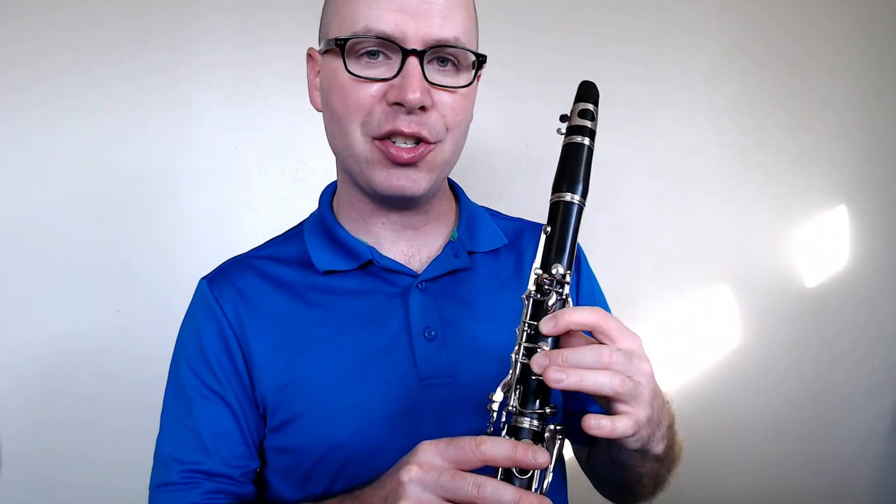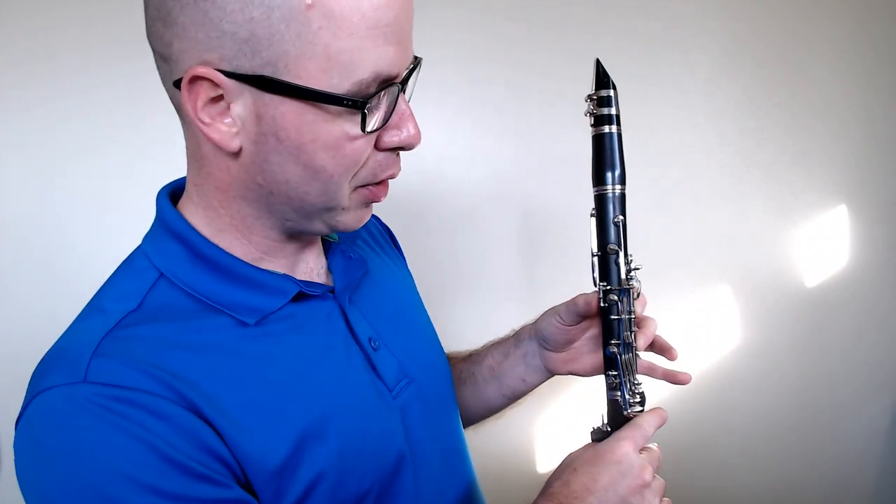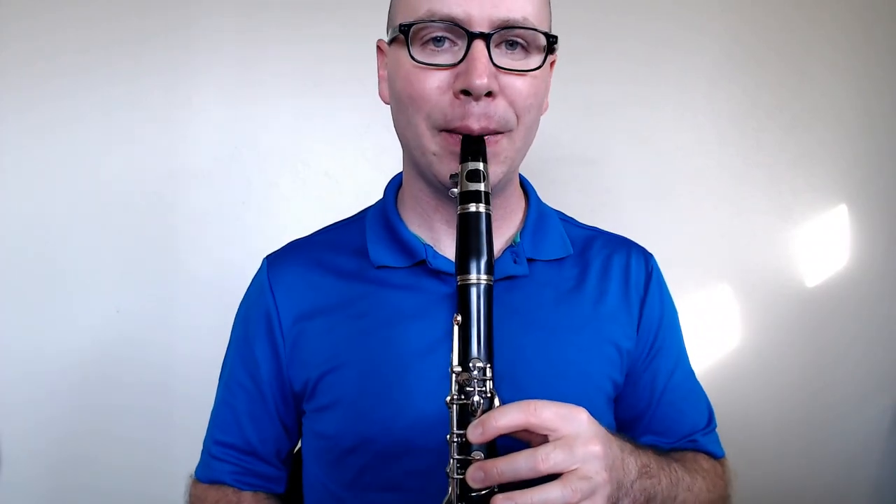Now the next note is going to add a finger. So let's do that right now since we have the clarinet handy. We're now going to be pressing thumb, one, and two. Ready? Play.